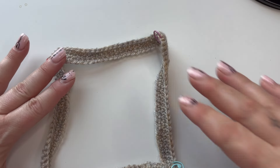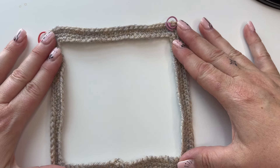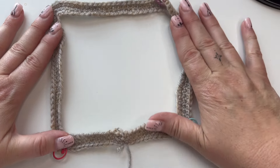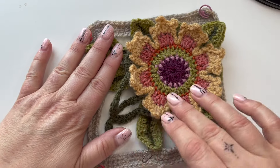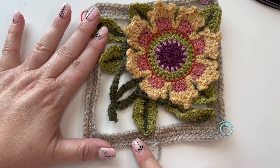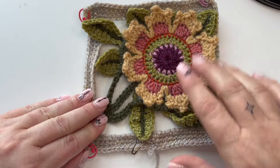We're at the making-the-frame stage and mine is a little wobbly, but it will all sort out when we attach and lock our pieces. I've put it this way up so you can see the working yarn and the loop is down at the bottom. I want to show you the orientation of the flower on the frame — it goes up to the top right like that. Our marked stitch down here is the first place we're going to join.